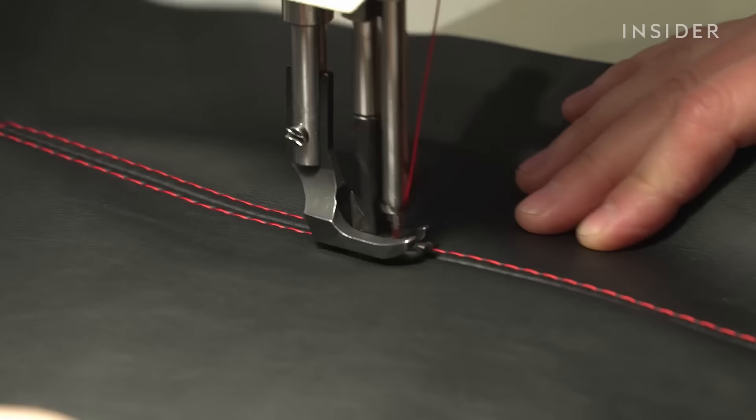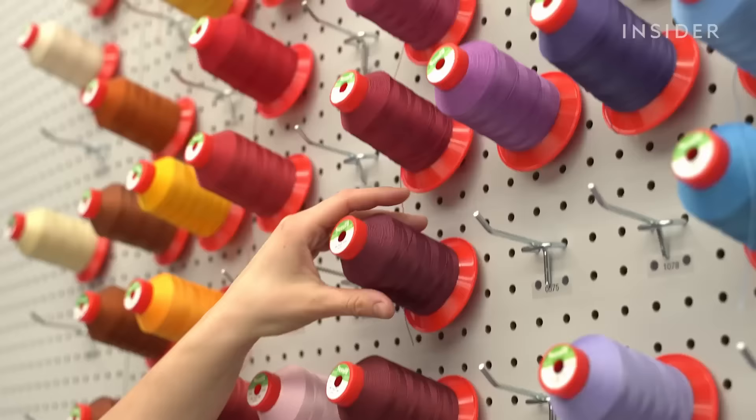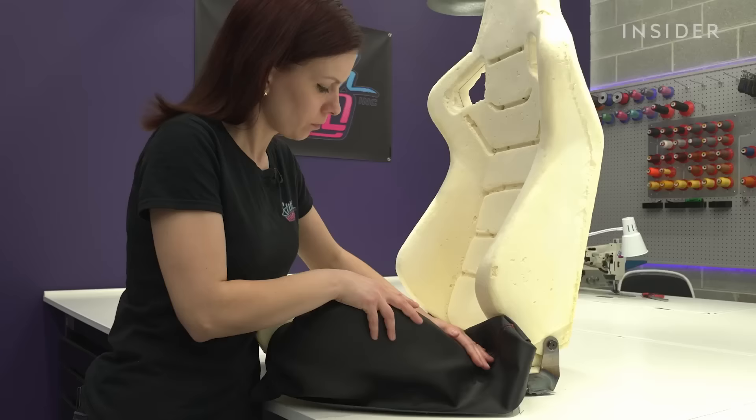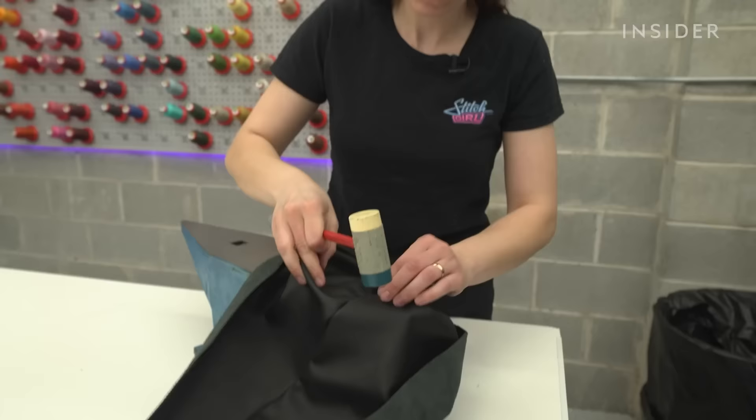Hi, my name is Oksana. I'm the owner of Stitch Girl INC and we do custom upholstery here. Today I'm going to show you how we design and install custom interiors. I've been doing upholstery for around eight years now.